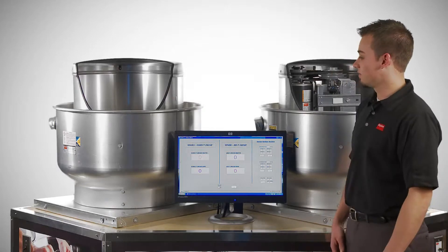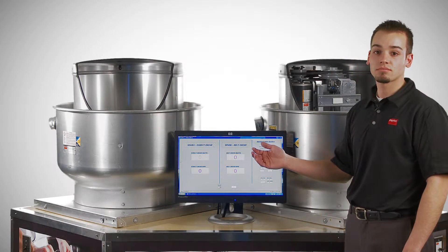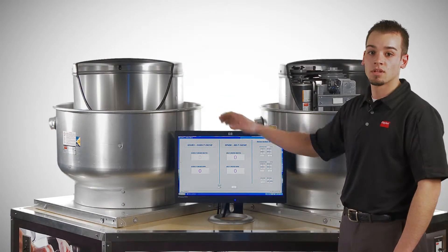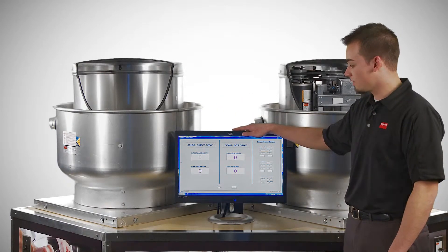Here we have two fans of the same size, design, and aerodynamic performance. One is a standard belt drive configuration and the other features Dayton's variable speed EC motor. Let's focus on the energy consumption, measured in watts, of these two fans.